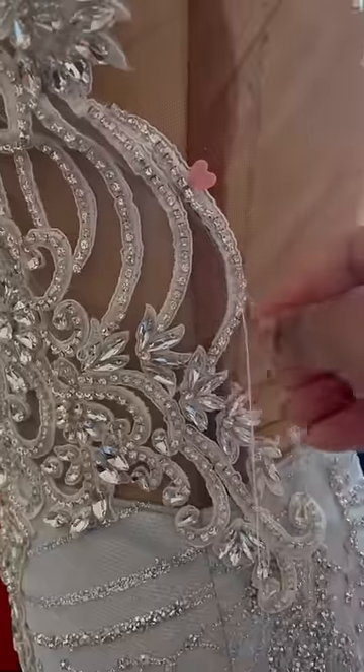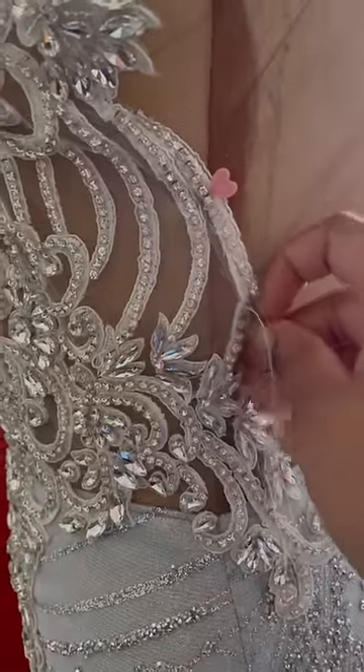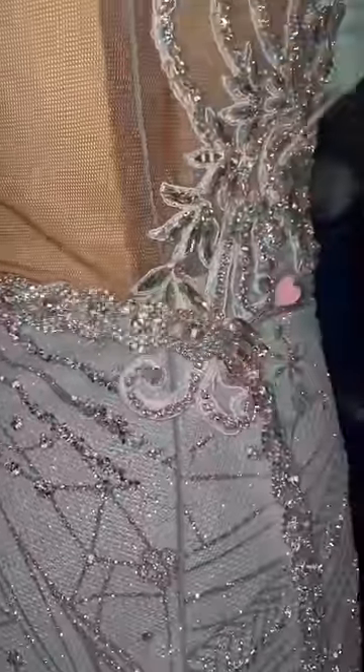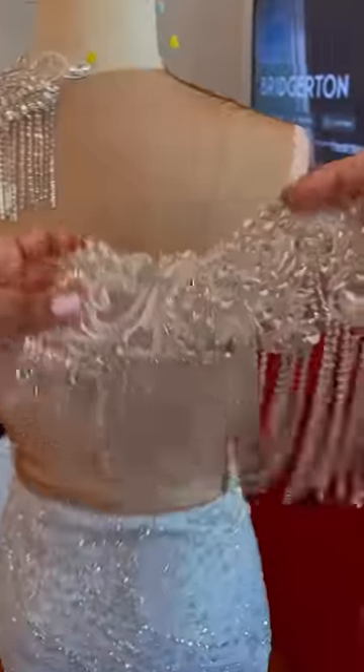I had to sew on all types of appliqué — and not just this appliqué that you see here. There was front appliqué, there was back appliqué, and there was even shoulder appliqué, which were all either on top of or bordering the lace, which was extremely terrifying.